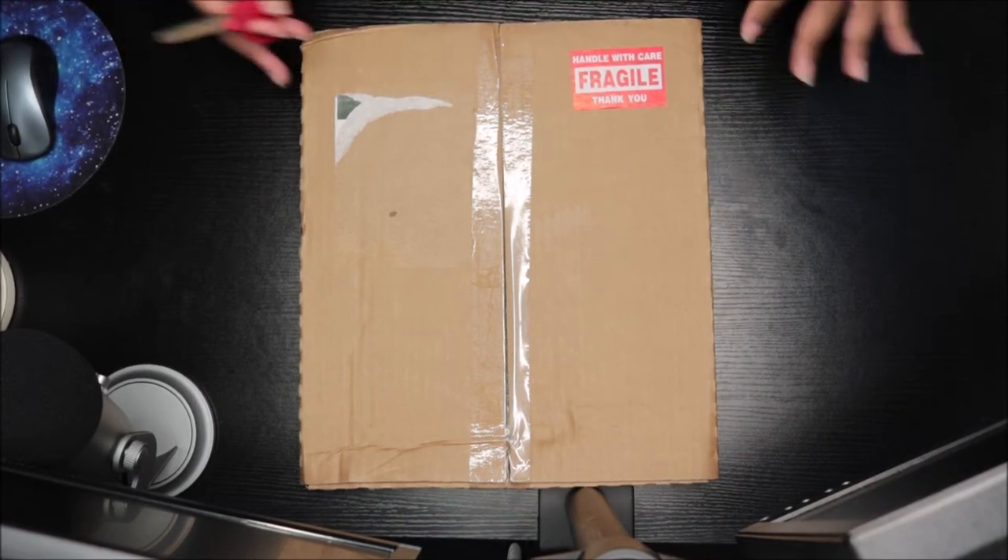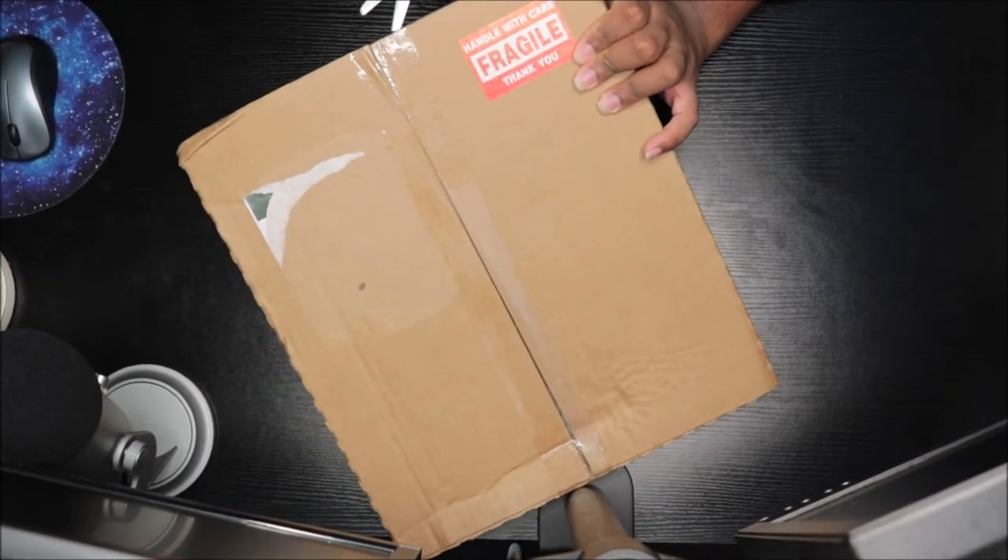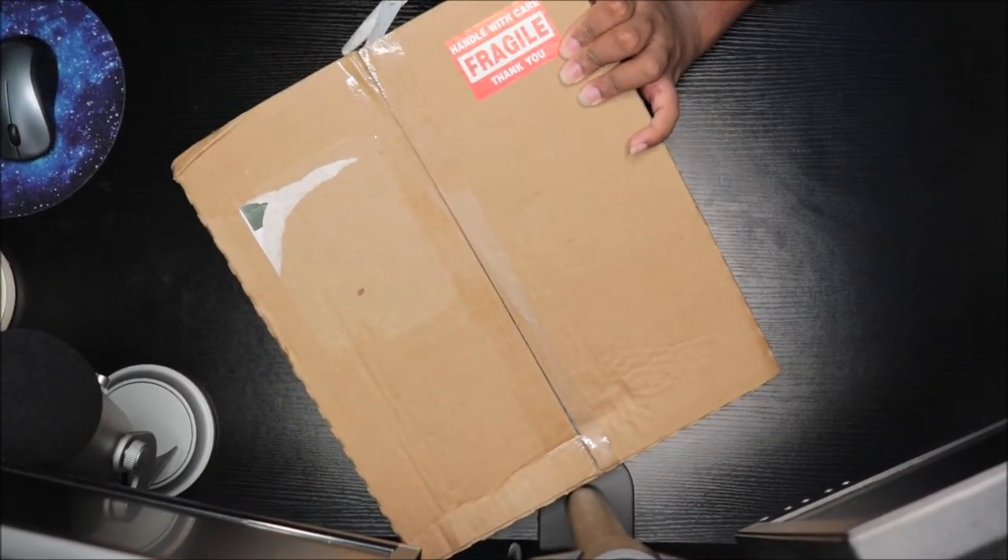We're about to open this up, but make sure you guys like, comment, and all of that good stuff. I just got it today so I'm happy to open it. I'm so happy.